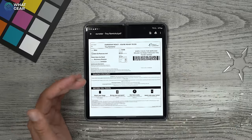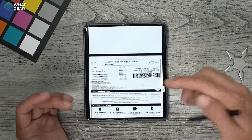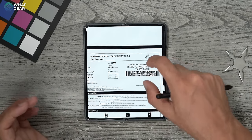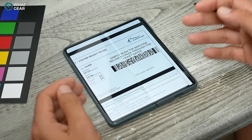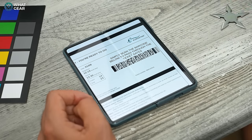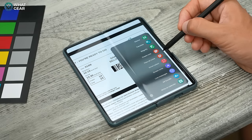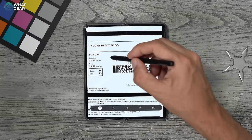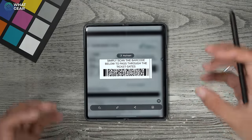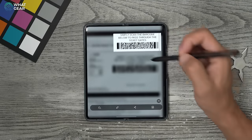Tip number two — how to pin useful things to your screen. This is especially useful when traveling. When you go to an electronic gate at a train station or airport, you'll probably need a barcode. Instead of saving it in Google Drive or your photo gallery, here's a better method. Hit the button on the side of the S Pen, go to Smart Select, and use the rectangle option to draw around the barcode. Once extracted, you can pin and insert it.